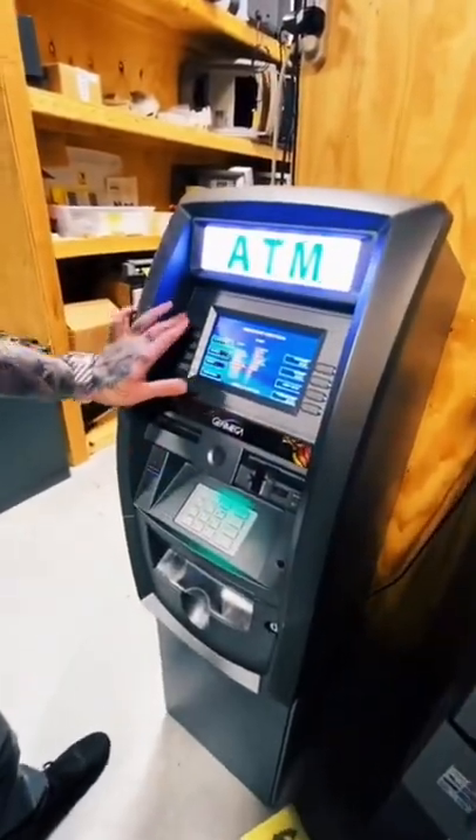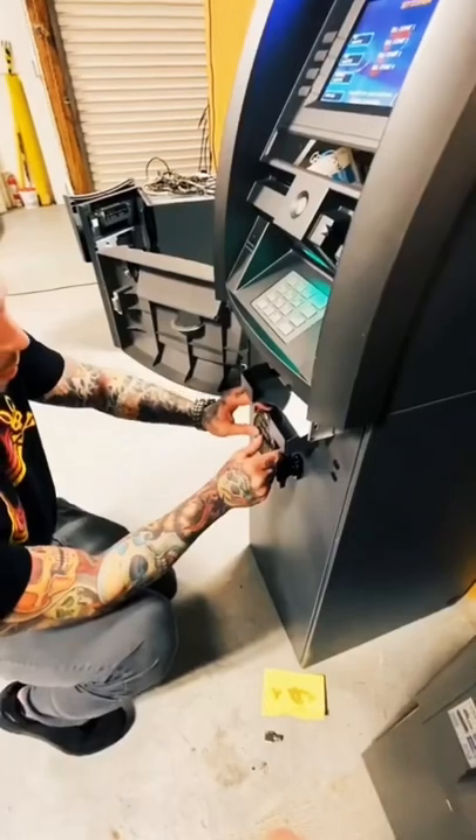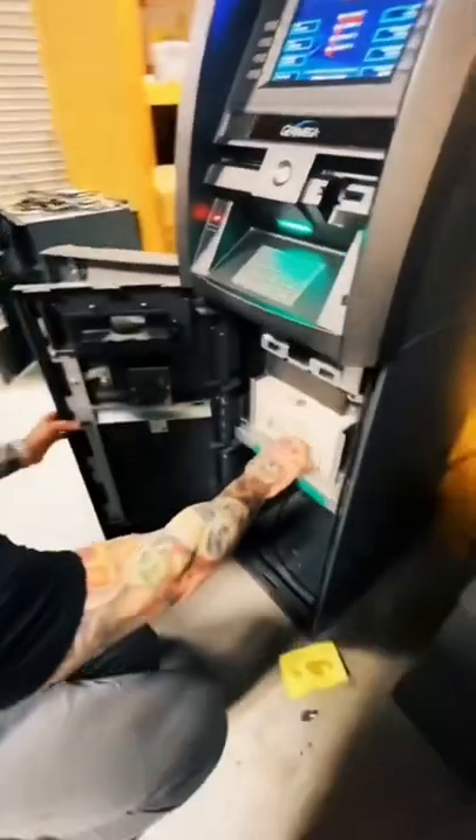ATM operator. Settlement. Take your key, come down here. Put in your code. Open it.